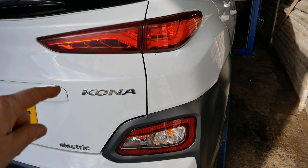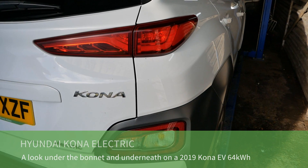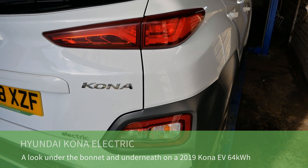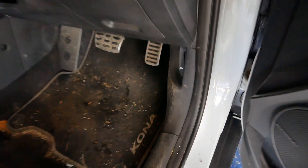In the workshop today is a Hyundai Kona Electric. In this video I'm going to show you what's underneath and have a look under the bonnet as well. This model is a 2019 with a 64 kilowatt hour battery pack, so let's flip the bonnet open.